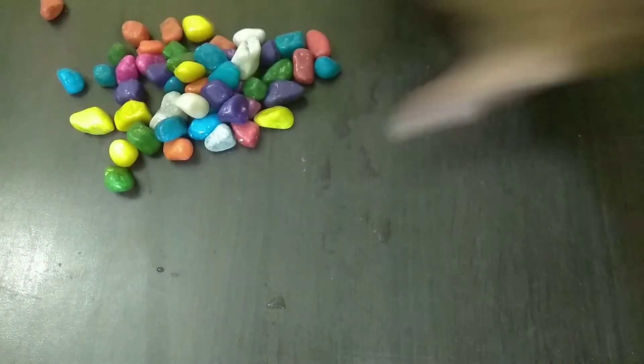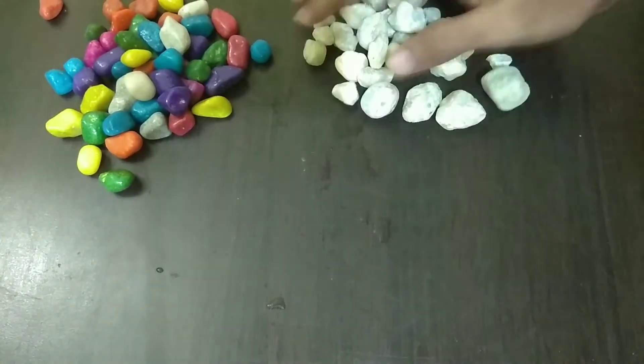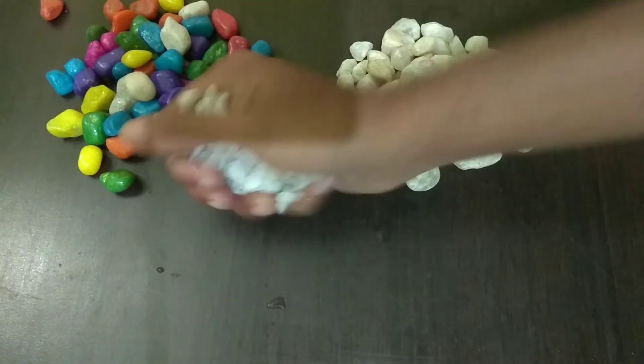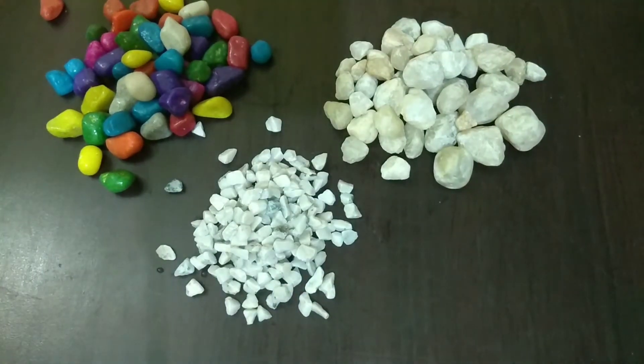For this setup there are a lot of items. Before you can see that there are three types of stones. This is the first one, this is the second one, and the third one is this. I also like this one because it is very colorful.